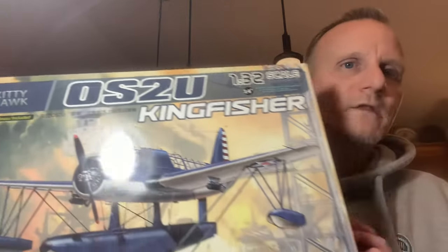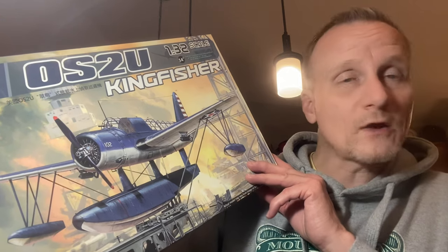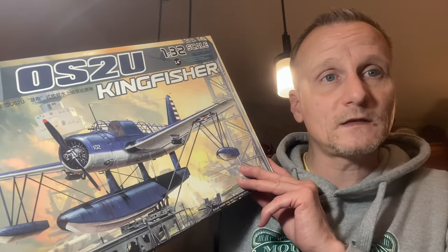So in this video I want to do an in-the-box kit review for this right here. This is the OS2U Kingfisher. It's a 1/32nd scale. Usually, if you've been watching my channel, you know that 1/48th scale is usually my favorite scale to work in. This is a larger kit — 1/32nd scale — and this kit is by Kitty Hawk. So this is my first Kitty Hawk kit that I've ever had. I'm kind of excited to get to work on this thing. This is going to be a commission build — the guy who wants me to do this actually had bought the kit and had it sent to me.